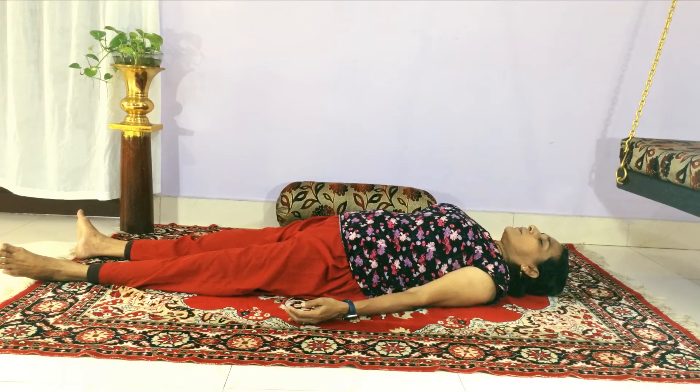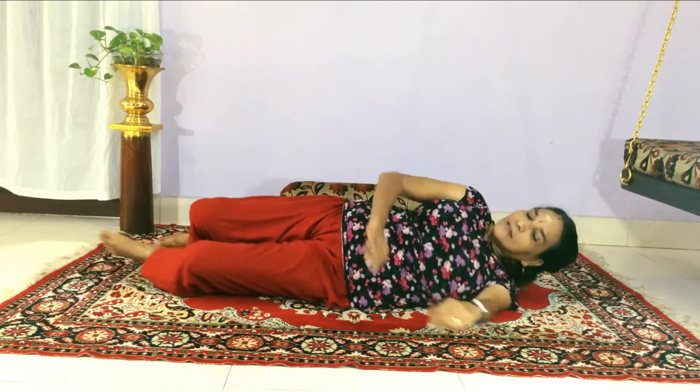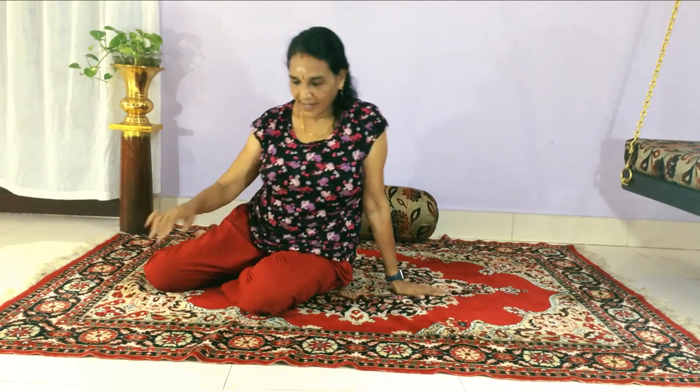Just like that — lay down for the relaxation. And that is it. Please do it regularly and you will get the results. Thank you my dear friends. Bye bye.